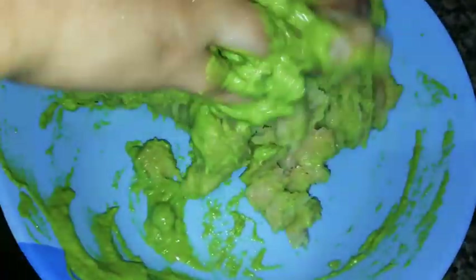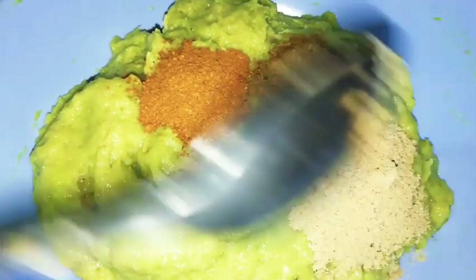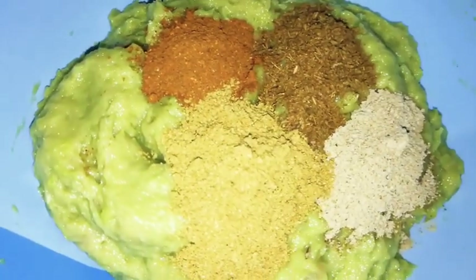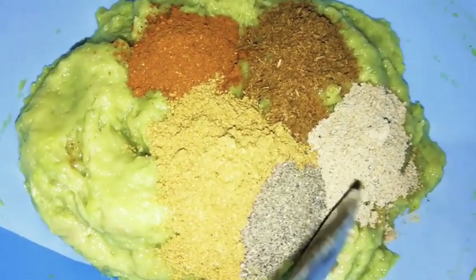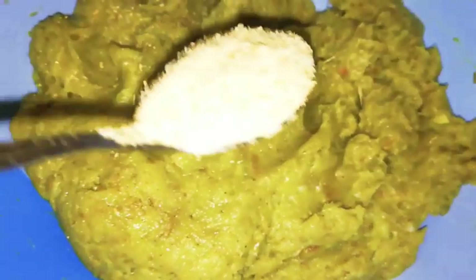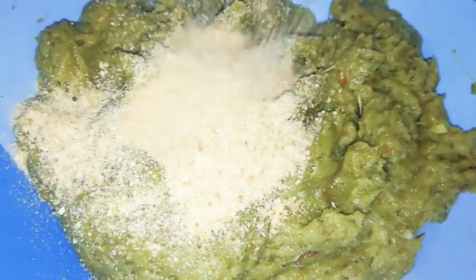Mix well. Now add 1 teaspoon garam masala powder, 1 teaspoon cumin powder, 1 teaspoon chaat masala, 1 teaspoon coriander powder and half teaspoon pepper powder. Mix everything well. Add salt as needed. Add 2 tablespoons of bread crumbs — here you can also use a well-squeezed and crushed bread slice.